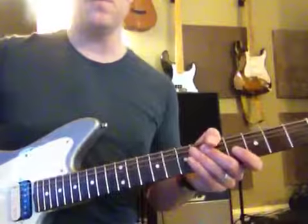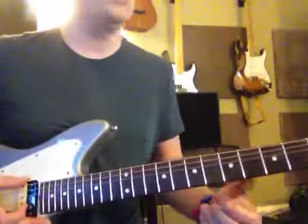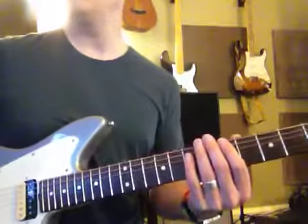Example of the solo, and then you're going to have the jam track and you're going to play along with the jam track for a few minutes too, okay?